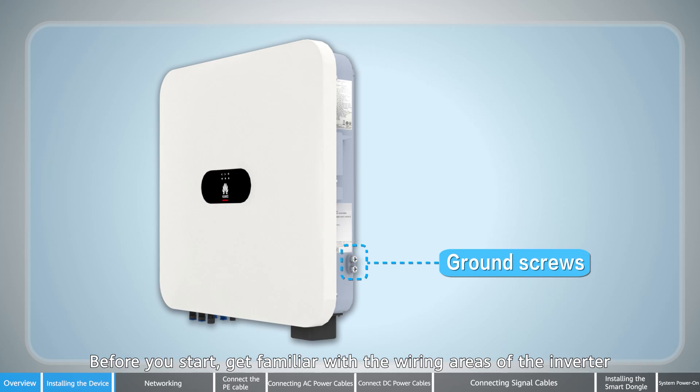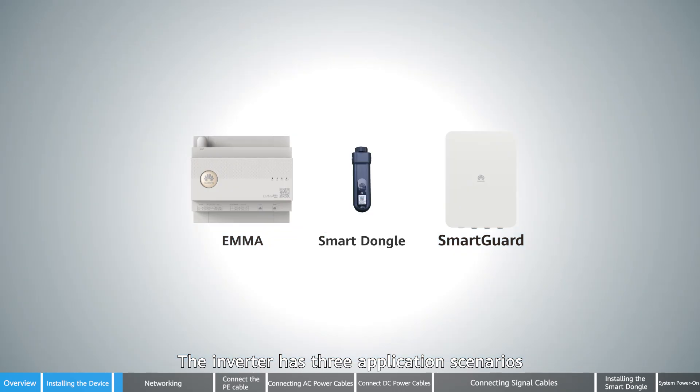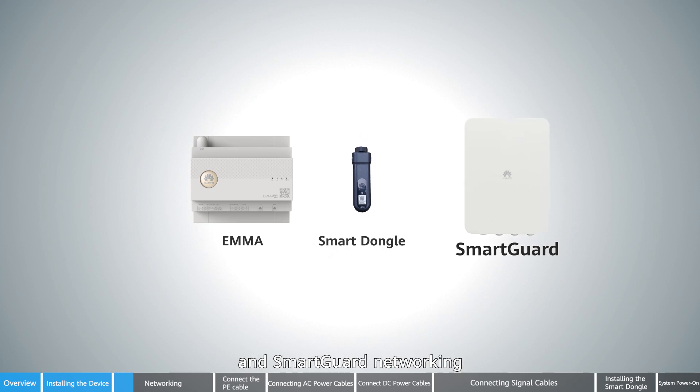Before you start, get familiar with the wiring areas of the inverter. The inverter has three application scenarios: EMA networking, smart dongle networking, and smart guard networking.